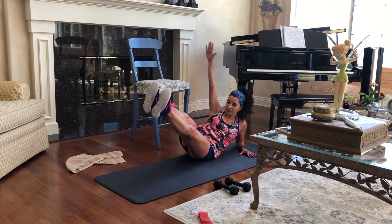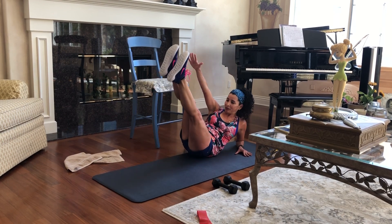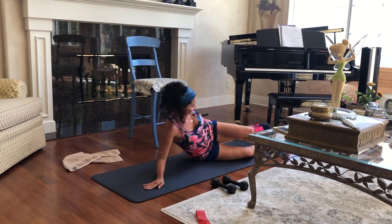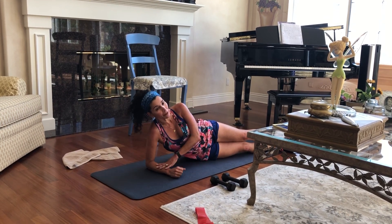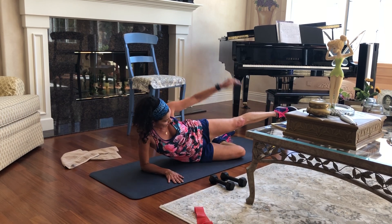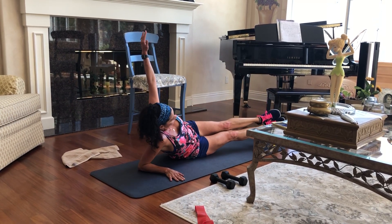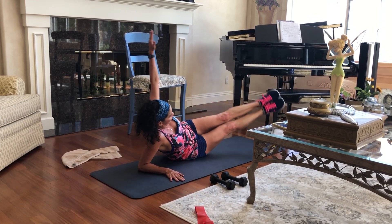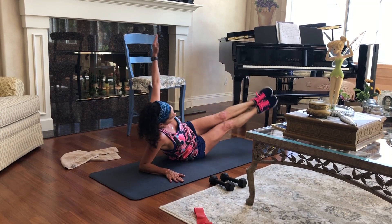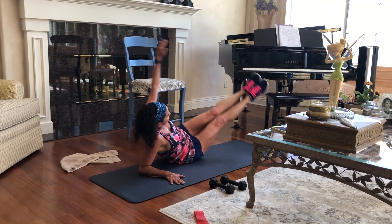We'll do about four more and then switch sides. Three more, two more, one more, and last one. We're on our forearm and the other arm is reaching to reach your toes. If you want to make it a little bit easier, keep that other leg down and just reach. Two, three, four, five, six, seven, eight, nine, ten.